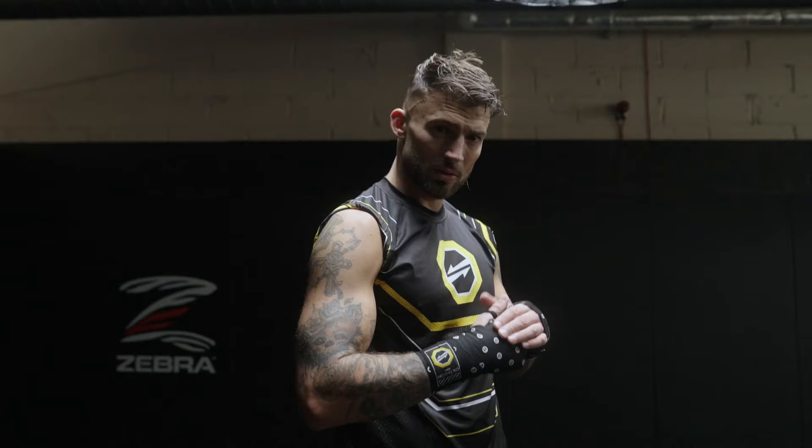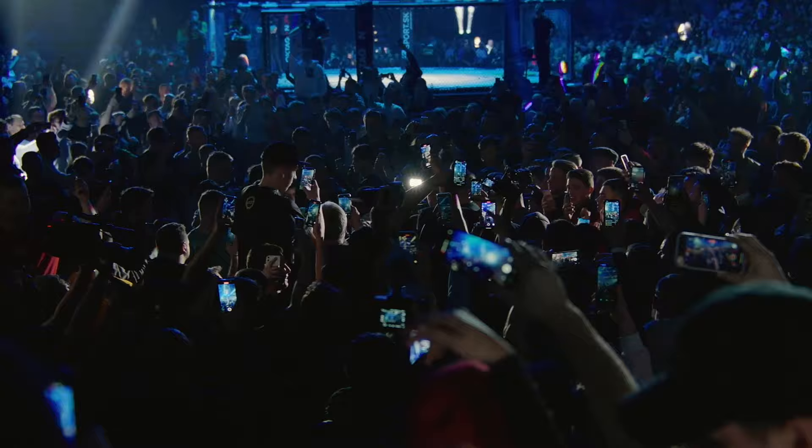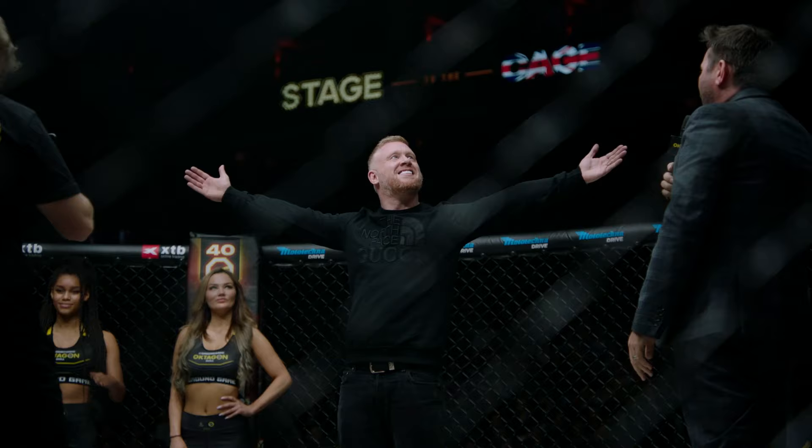After ten months of training, a feature bout that puts two UK stars nobody would expect to see inside the cage going head-to-head. One of the UK's best comedians will take on reality TV superstar Jake Quickenden.